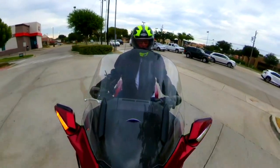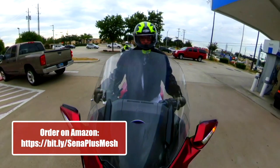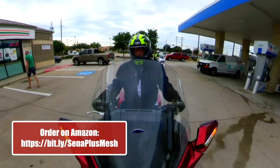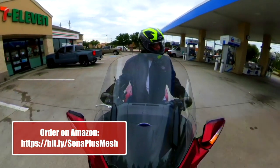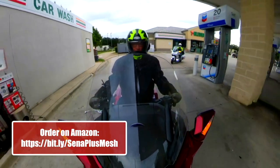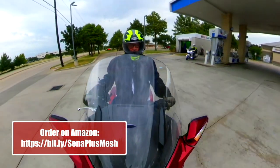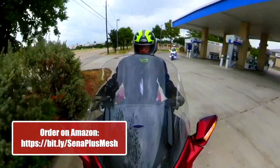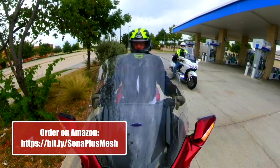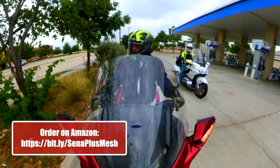Don and I are going to pull into this Chevron station to test the range. But before I head out, I just added the Plus Mesh to my Amazon page for anybody that's interested. You can get it on Amazon for $109 — pretty cheap, much cheaper than going out and having to buy a brand new 50S or 50R. For those of you that have a 20, 20S, 20S Evo, or even a 10C — we tested it this morning with Don's 10C and it worked fine. It paired up and we were able to hear each other talk.